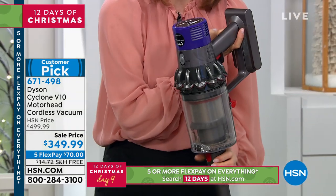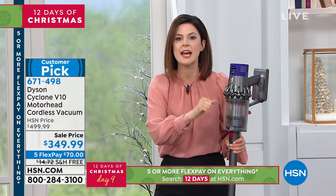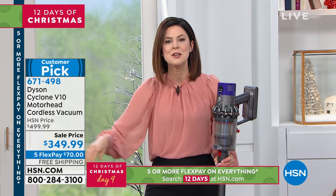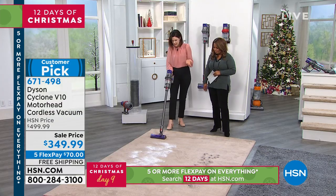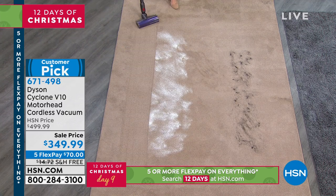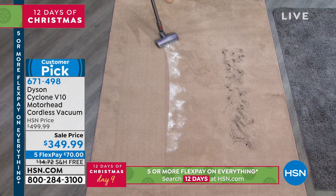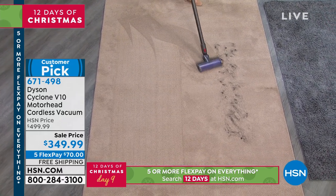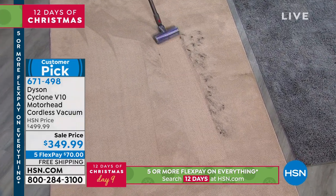It sounds silly to say that cleaning can be fun, but it really can — especially when you notice the dirt and you can just go and attack it without waiting. And I'm on a carpet now with it on mode two. This also has whole machine filtration, flinging particles in there at 79,000 Gs to easily lift the dirt.